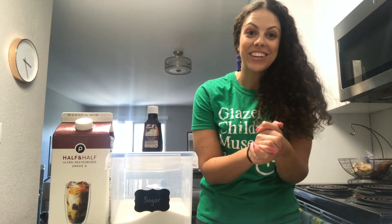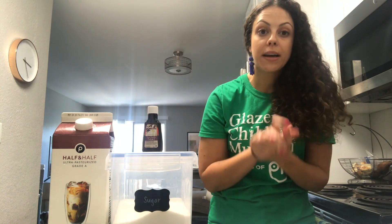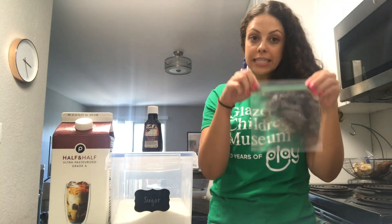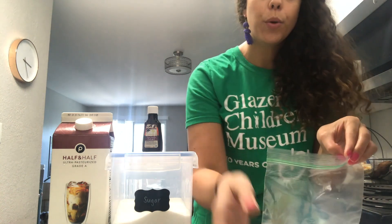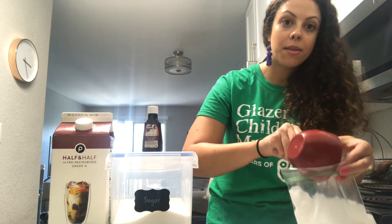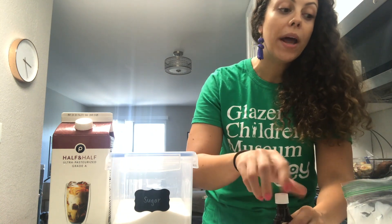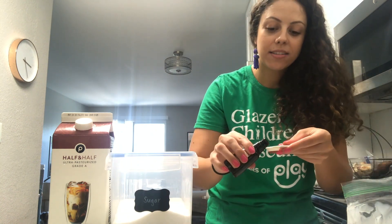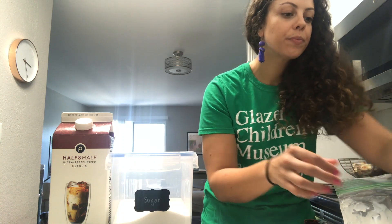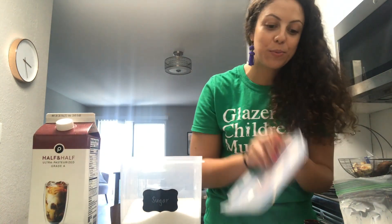Alright, let's get started. I have half and half, vanilla extract, and sugar, and I'm going to combine those ingredients together to make my ice cream mixture. First, take a sandwich bag and add one cup of half and half to the bag. You're also going to add one half of a teaspoon of vanilla extract, and two tablespoons of sugar.